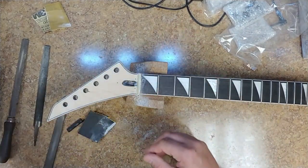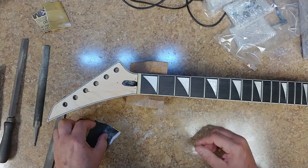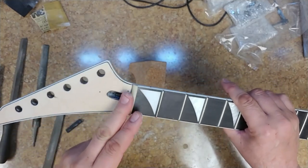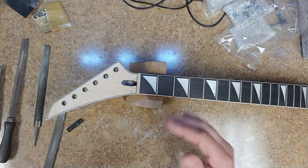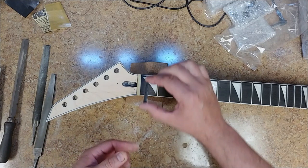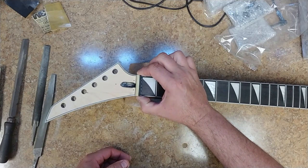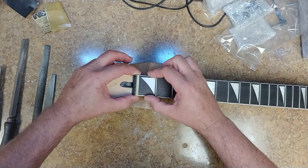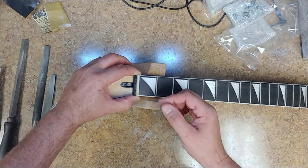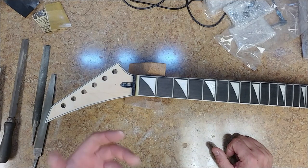Now that I have the nut filed to where I want it, it's time to polish it a little bit. I did some 220 and some 600 grit sandpaper to get some of the file marks out. Next I want to transfer all of the notches from the original nut to the new nut. I'm going to line the two up and make my marks, then measure them with the caliper to make sure I have even spacing all the way through. If not, I can easily sand off the pen mark and start over.